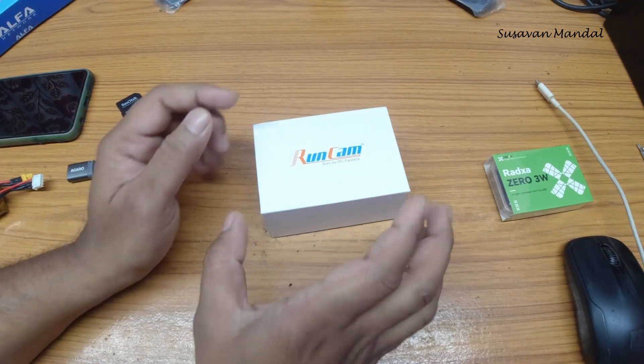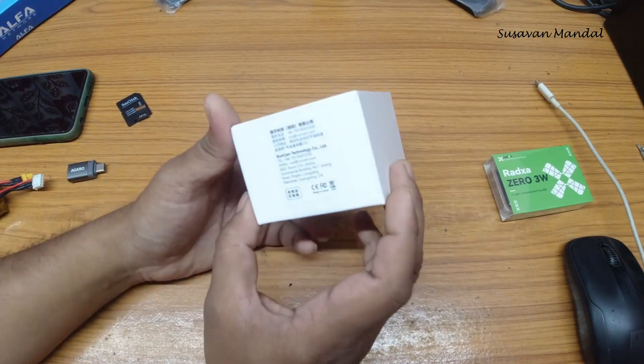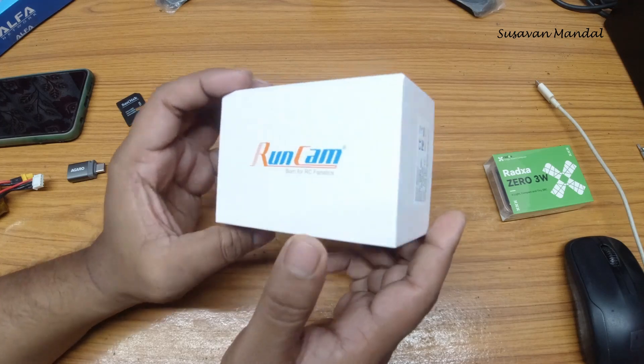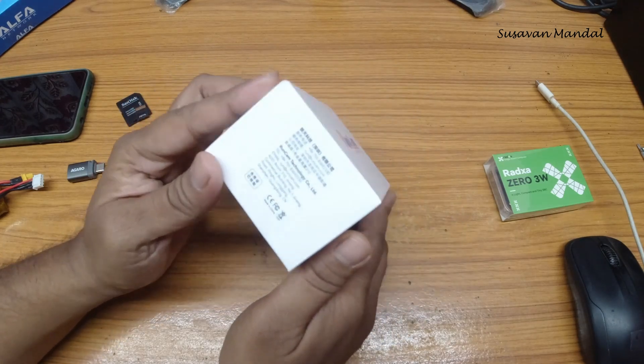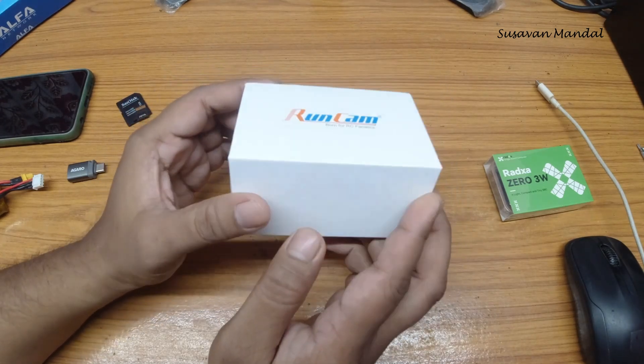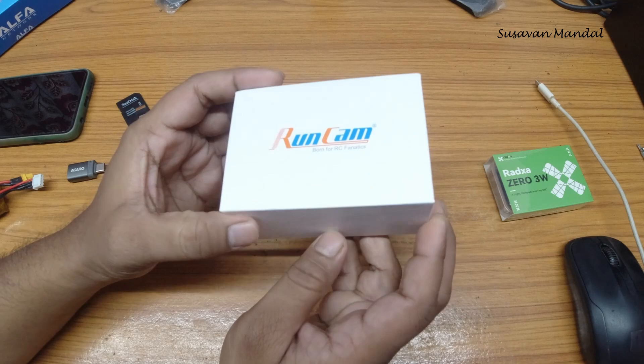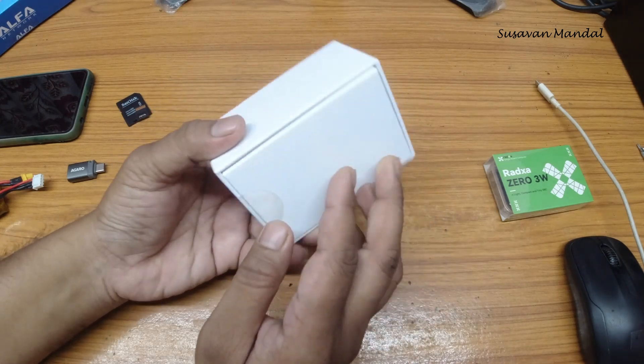Hello and welcome everyone. This is the new Runcam Wi-Fi Link Air Unit, which is based on OpenIPC Digital FPV System. Today I am going to unbox it and we will go through some initial setup procedure. So let's look into it.